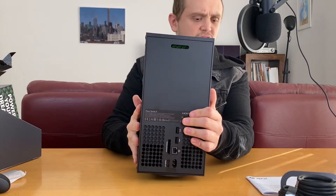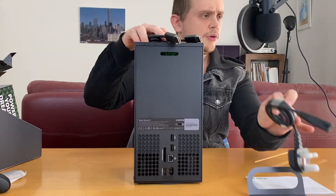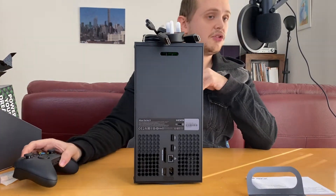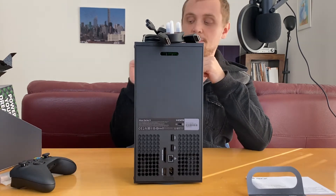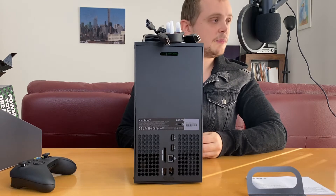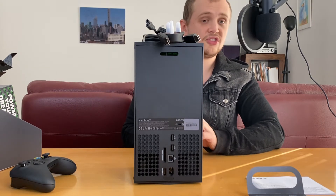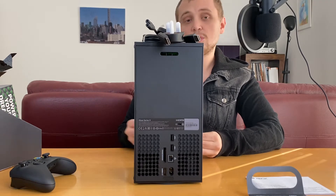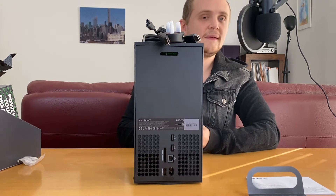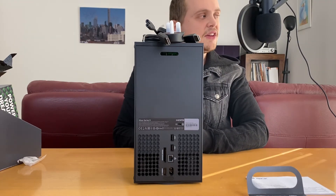You don't get a ton in the box — you get the console, the controller, and some leads. What we're going to go ahead and do is take this over to my TV, get it set up, and we'll watch through that setup process and have a look at what we can do with it. I've got one game which is definitely Series X optimized and that's going to be Watch Dogs Legion, and I'm so excited to get that started.